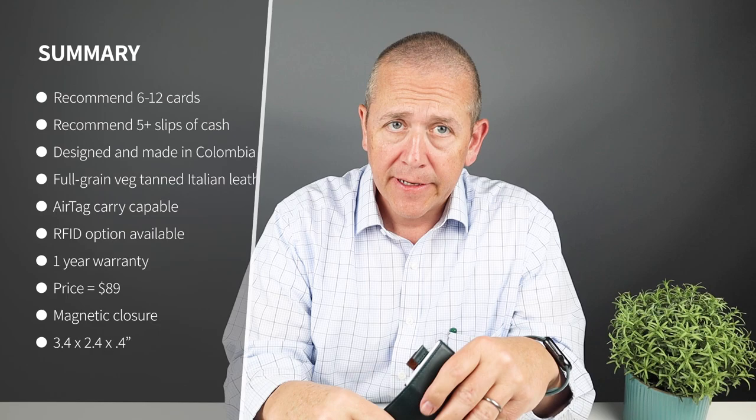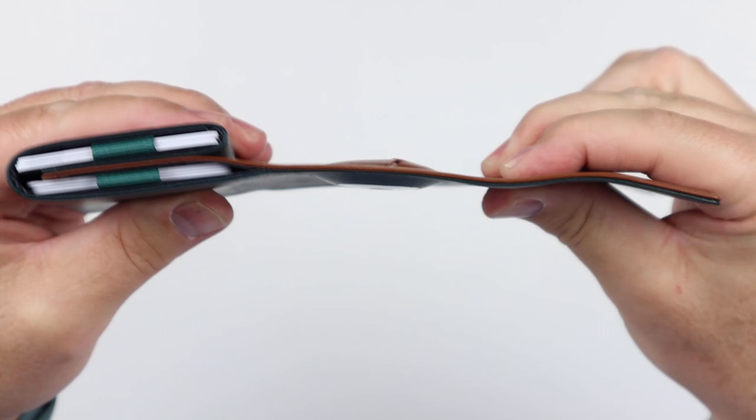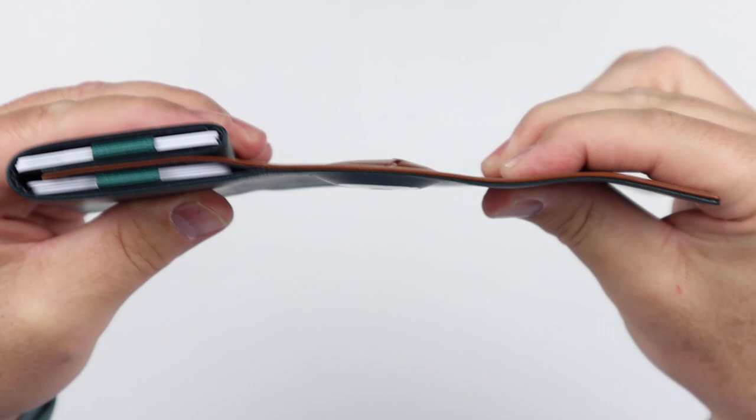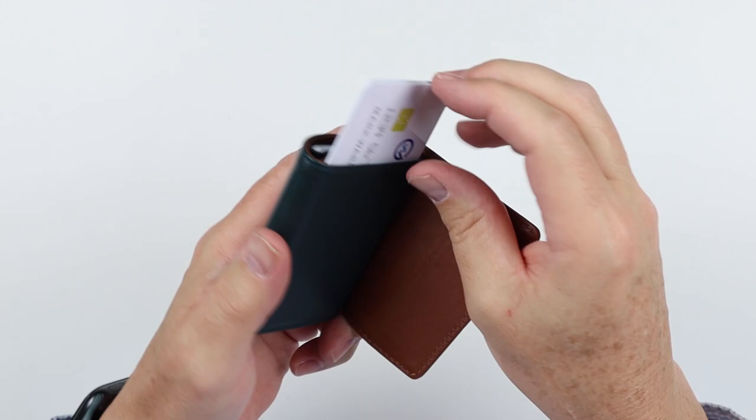From a cash perspective, it's brilliant. The AirTag doesn't seem to really affect it that much. We can see how it's thick here — it's just the thickness of the AirTag itself. And where they placed it is really quite nice. It's on the secondary middle slot, so it gets protected, and cash is all that's really pressing against it. With the cards you want, you just pull the cards up and put them back in.